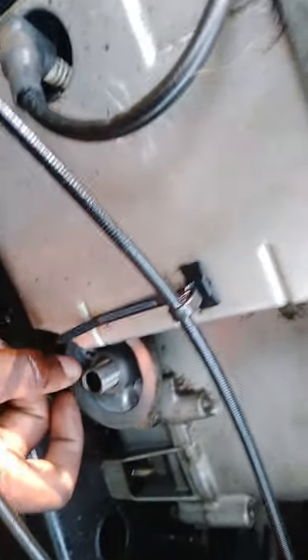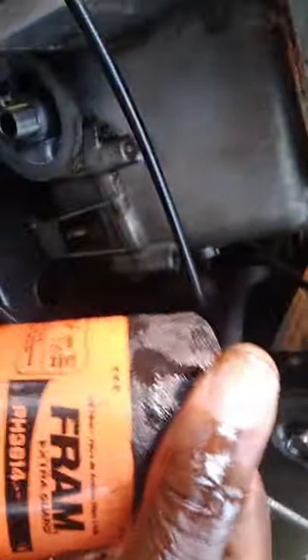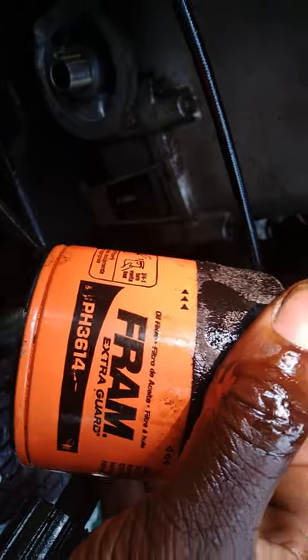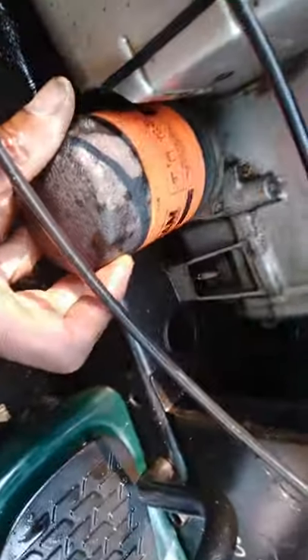You screw that in and leave about an inch out. Now here's the next trick — you gotta go to Walmart or AutoZone and buy this filter: the Fram PH3614. You can buy them anywhere — Walmart, Lowe's, Home Depot, any of those parts stores.